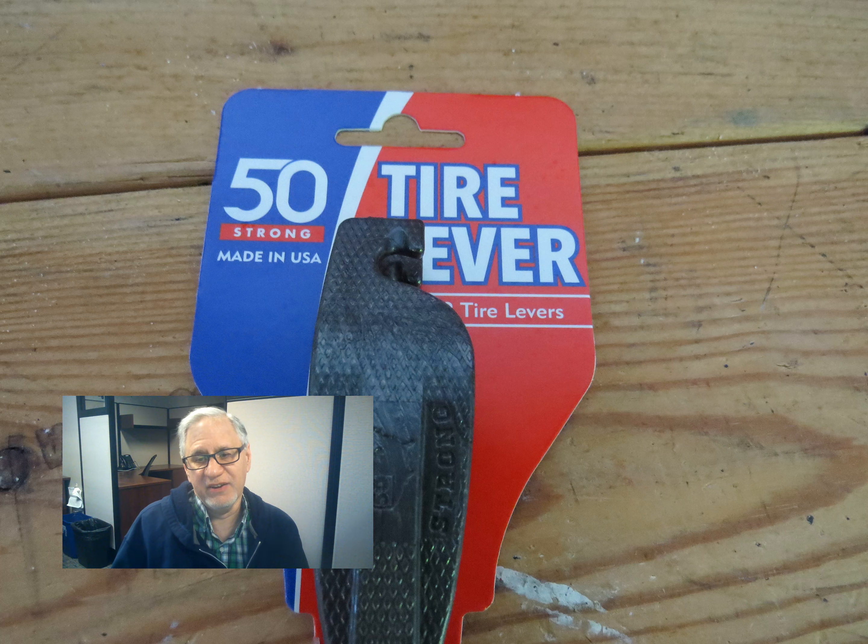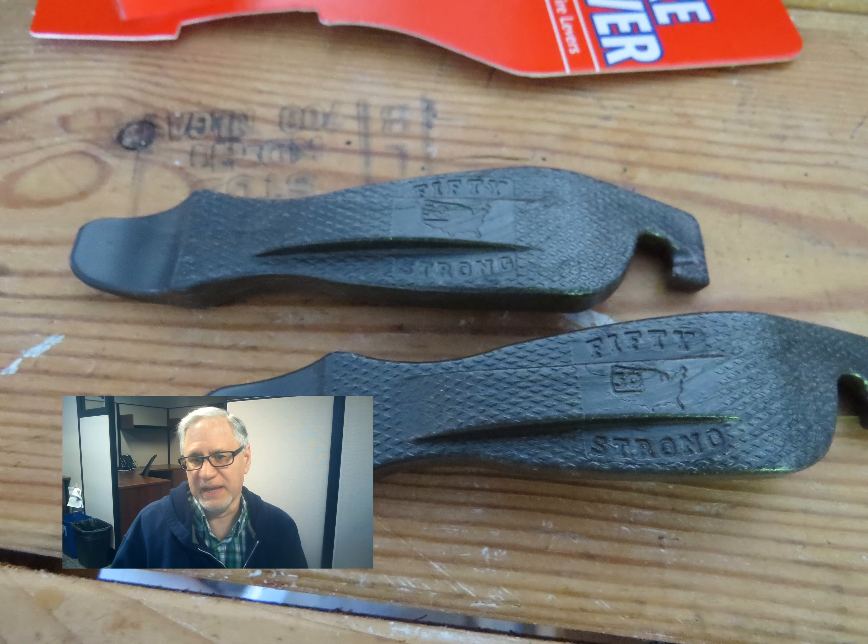First thing I'm going to need are tire levers — or as I like to call them, tire spoons. I had some in my toolbox but they're small ones meant for a road bike. These larger ones ran me three dollars at a big box store. You can also find them at a local bike shop or online.